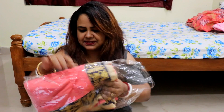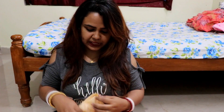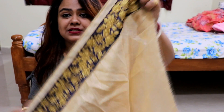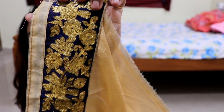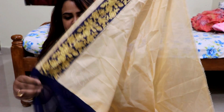Let's open it and see. You are getting the blouse piece and you can also use the Brasso type fabric. On this side, you have a patch with the blouse piece. It is in navy blue with gold work.